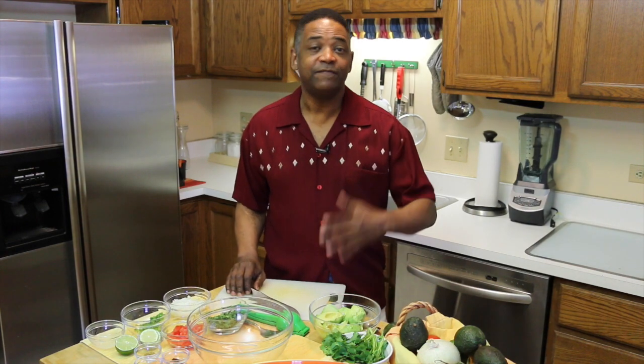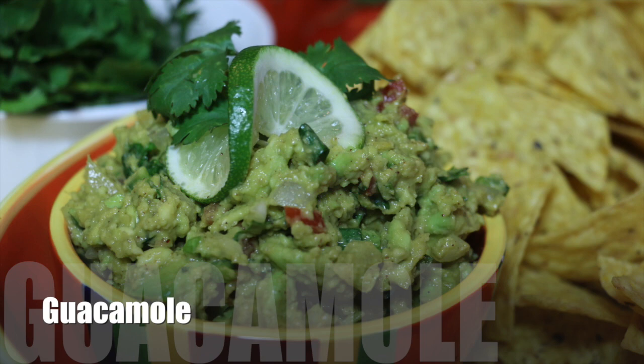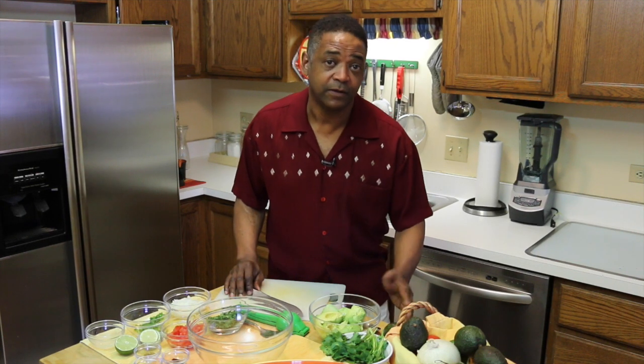Hey folks, welcome back to my kitchen. One of my fun things to make whenever I've got guests over is guacamole — it's sort of my go-to appetizer. And coming from Texas, I make mine a little spicy and a little bit different than the average person makes it. But actually, my friend Joey Chiappetta has a different opinion about it altogether.